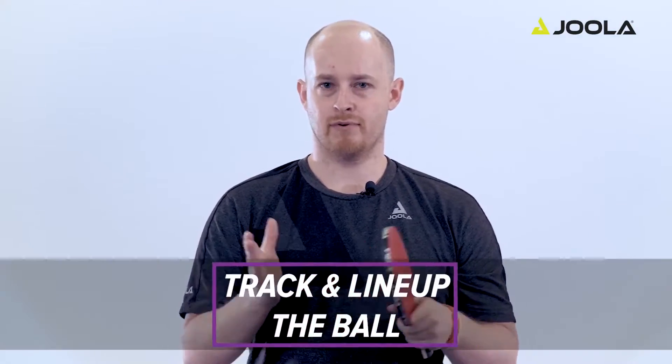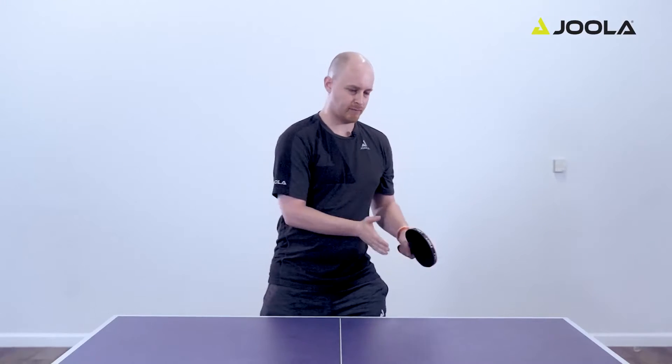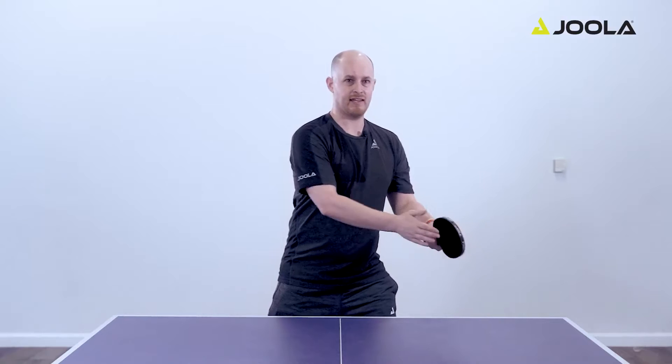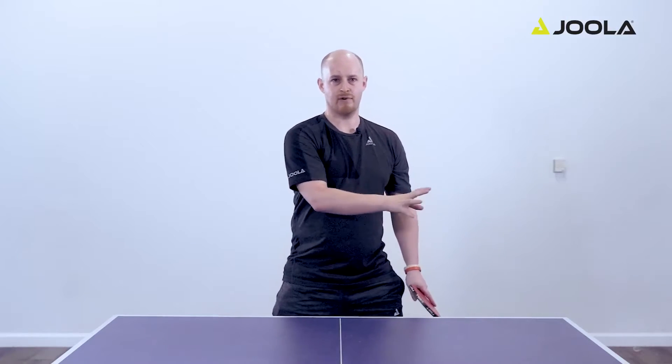The first step is really important: you have to track and line up the ball. With the forehand, we're lining the ball up just outside the knee and a little bit in front. That means you have to move to line that ball up relative to your body.